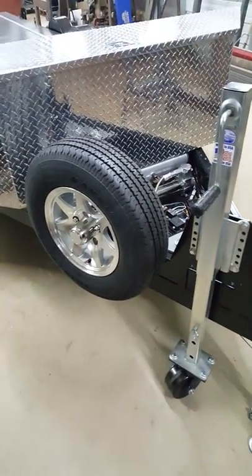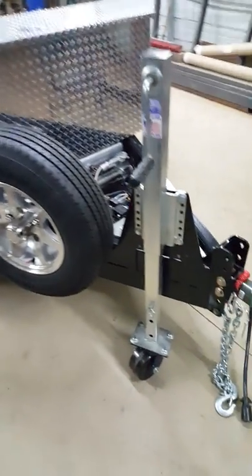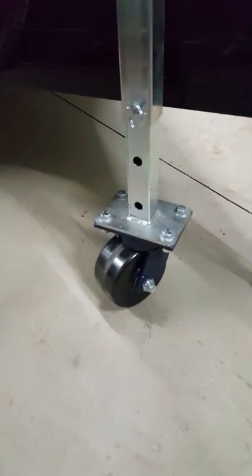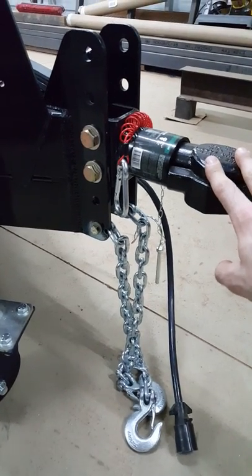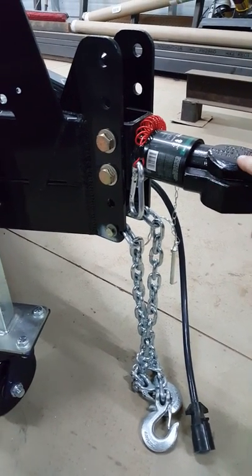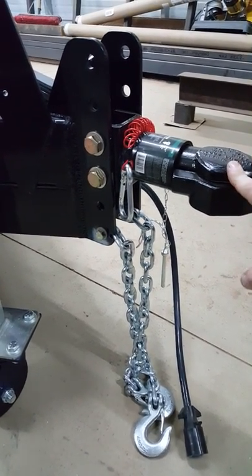The spare wheel is included, alloy wheels are included, and the swivel heavy-duty caster wheel is included. This one was optioned with a larger size coupling — standard is 2 inch, this is a 2 and 5 sixteenths.